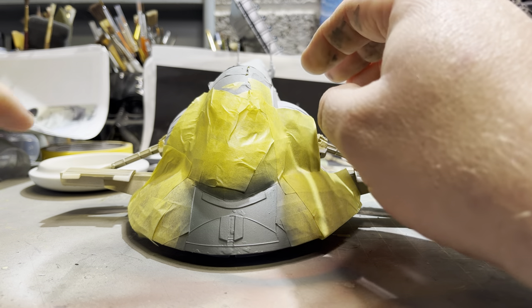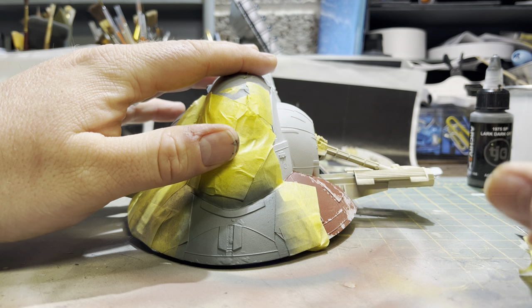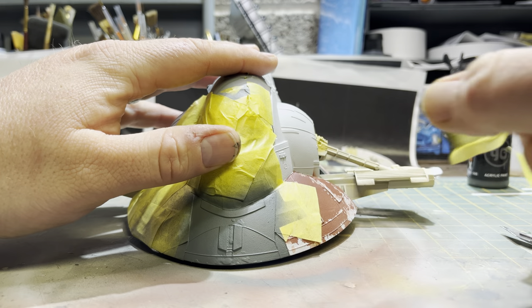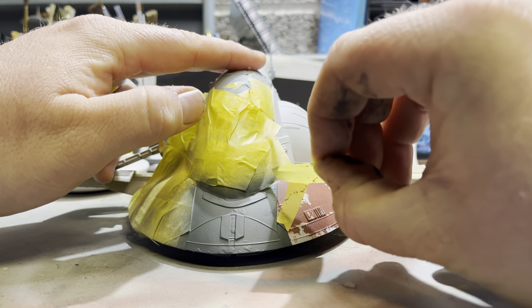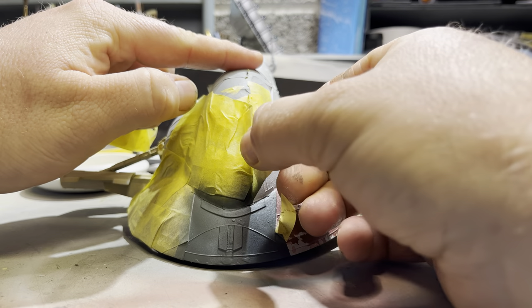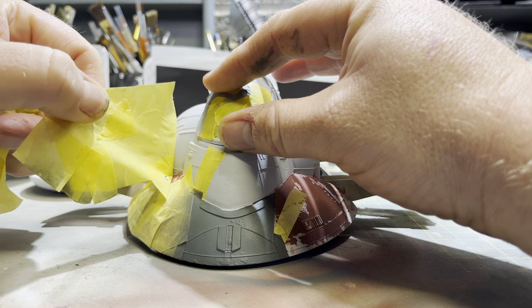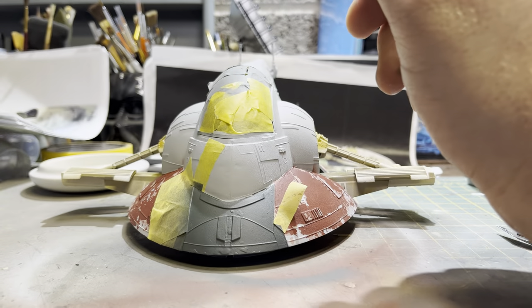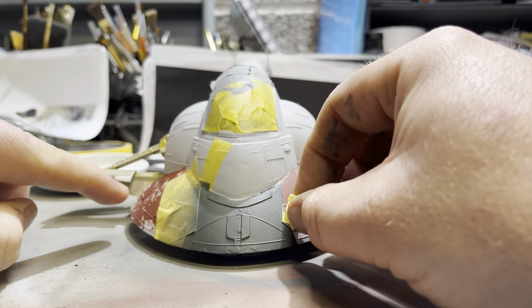I've decided to do the unmasking on camera just so you can get a feel for how it's turned out. I'm gently unmasking — there's a wee bit that needs touched up just at the top and some of the paint is coming off, but that's actually from the areas where I had masking fluid on it, so I don't mind that.